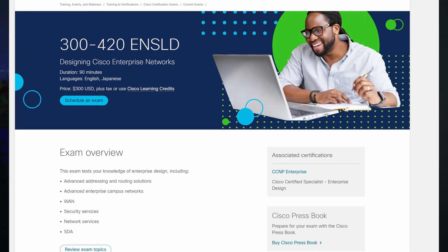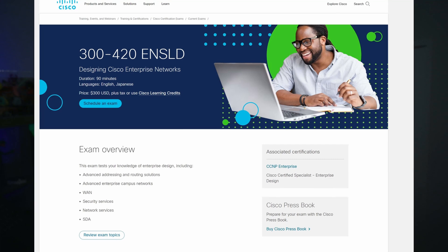I'm not going to lie to you. I was trying to take this exam first because I thought it was the easiest CCMP, and boy was I wrong.